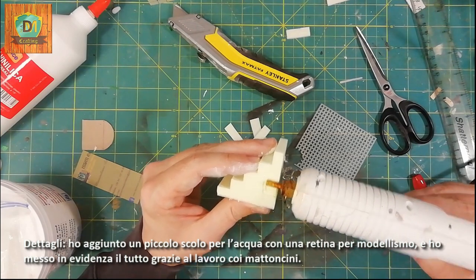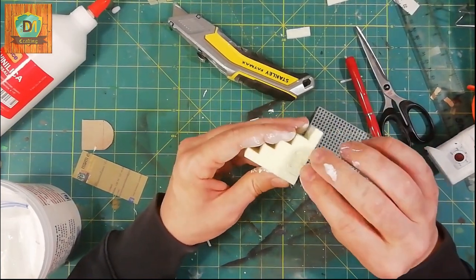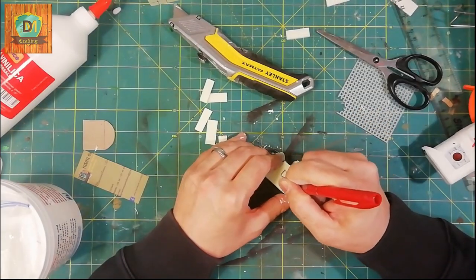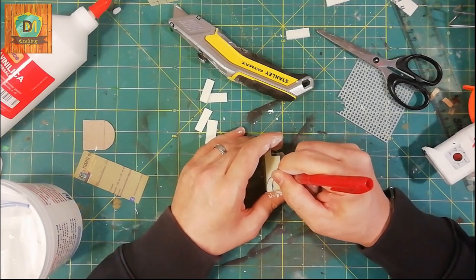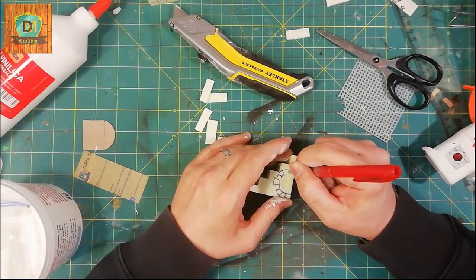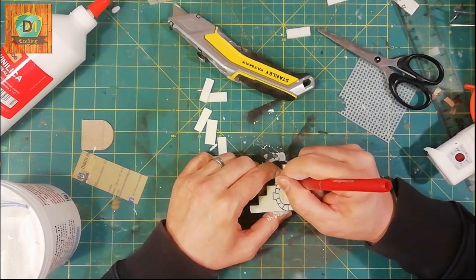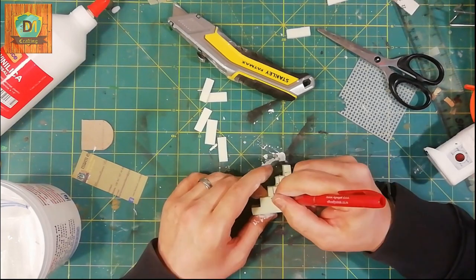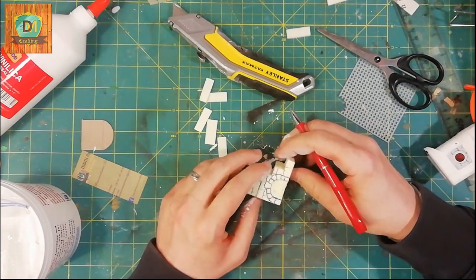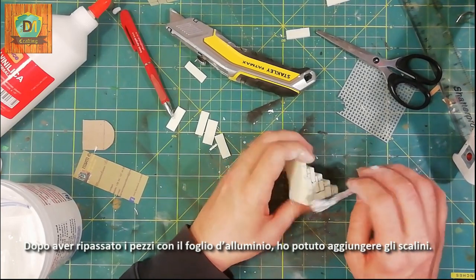I put everything in evidence with brickwork. After going over the pieces with aluminum foil, I was able to add the steps.